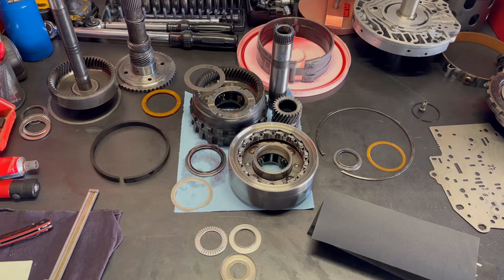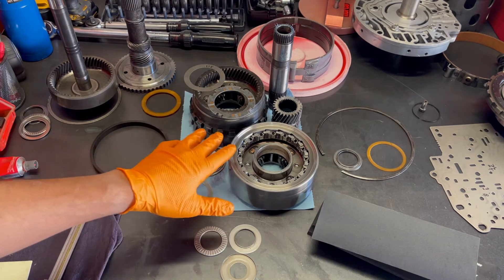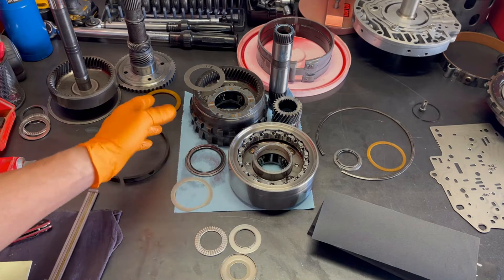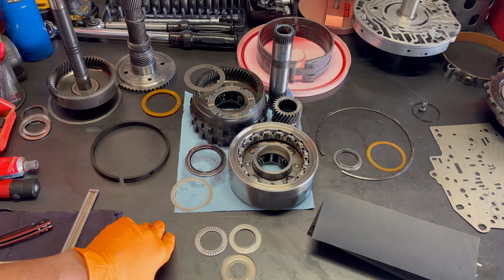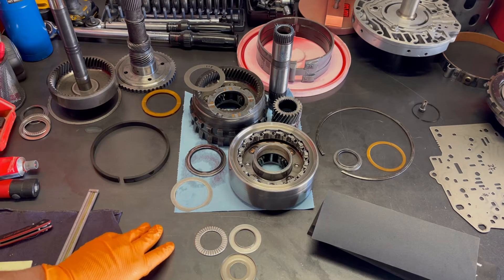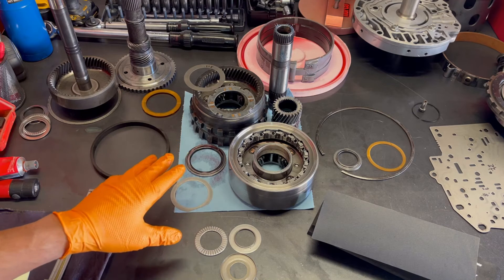With the gear train, there are a couple of different things I like to do for all my TH400s and 4L80Es. With the TH400 in particular, first off, you want to soak your planets in fresh transmission fluid before you put them in. It just gets them all nice and lubricated so that they're not dry upon first startup — it's just a little bit of extra insurance.